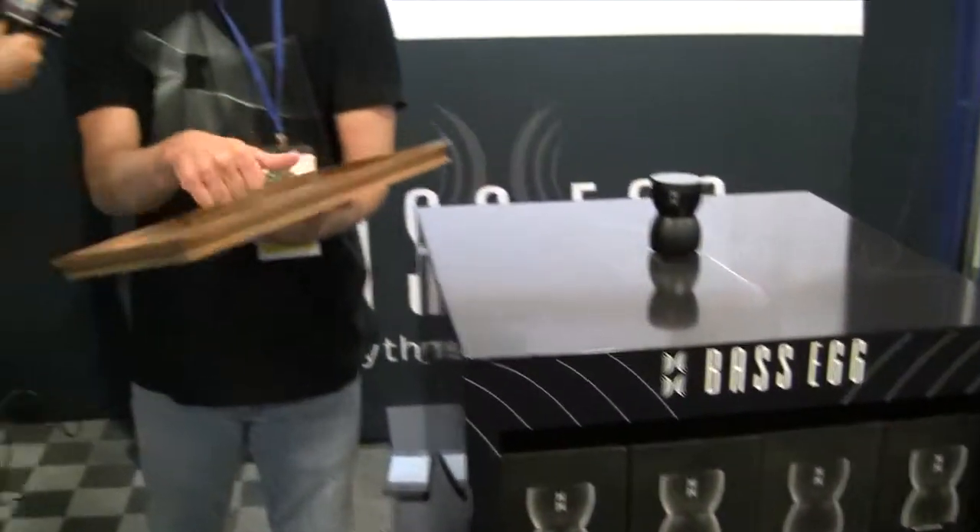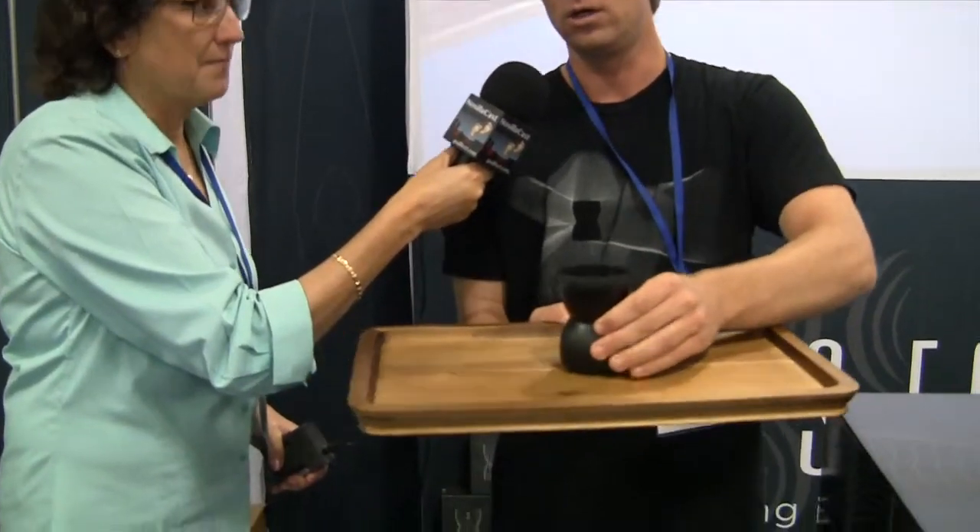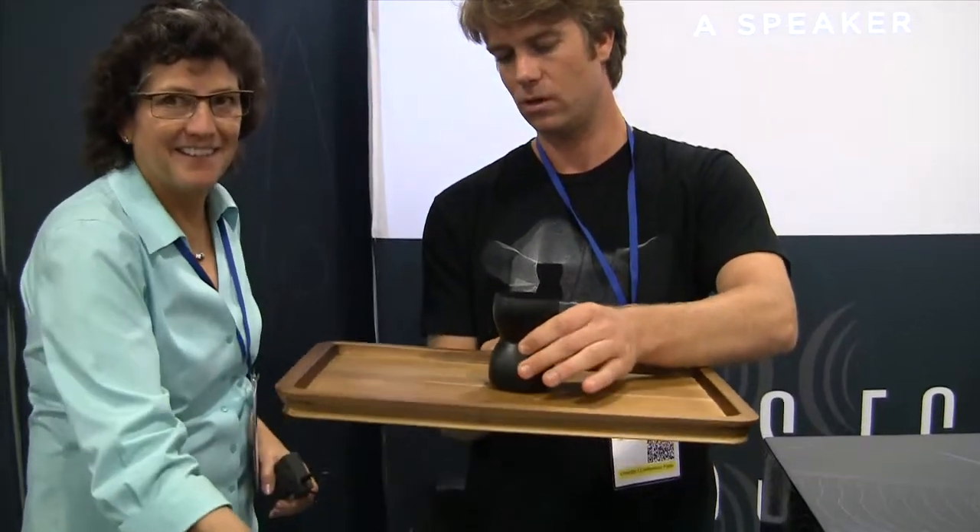I could pick up something else, like this small little wooden tray. Now the acoustics are going to change because the surface area is smaller and it doesn't have the same makeup as the plywood. You're getting a full range of sound out of a small little device because you're not limited to a small speaker cone. Imagine your entire dining room table or the hood of your car becoming a speaker, giving you a bigger, fuller sound.